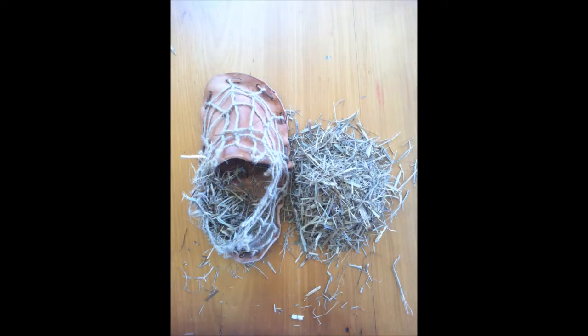I then created my sock-like lining of dried hay which will serve as insulation for my foot. I lined the inside of my shoe as well as the area around my heel within the twine mesh.